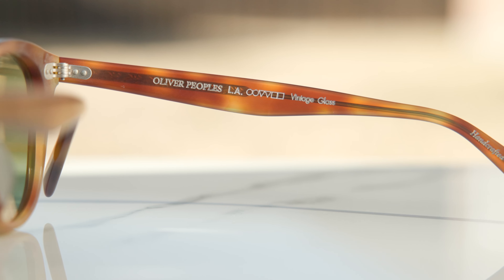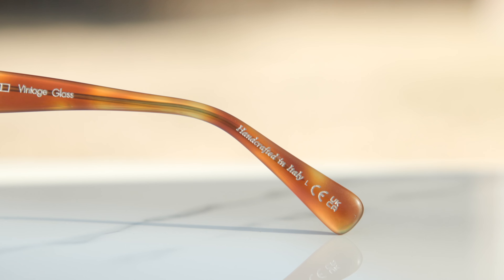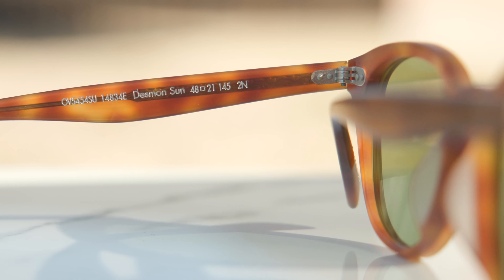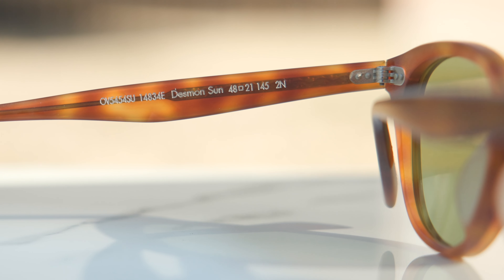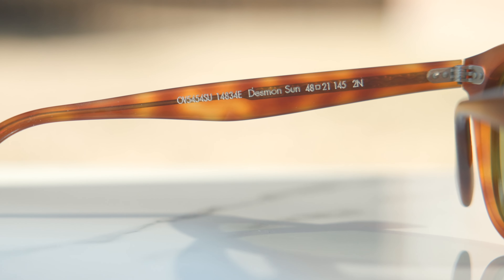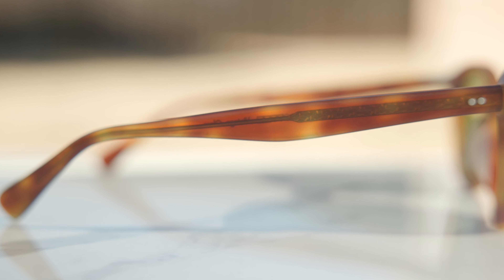These frames are made in Italy. They say here in the inner right temple: All4People's LA vintage glass, handcrafted in Italy. The build quality here is really, really nice. They also have all metal hinges — a five barrel all metal hinge — and they feel really, really nice and premium when opening and closing them, just feel very substantial. Attached to the metal hinge is a metal rod that runs all the way down the temples of the frames, which allows you to heat up these frames and adjust them to your liking, and also adds a lot of rigidity.